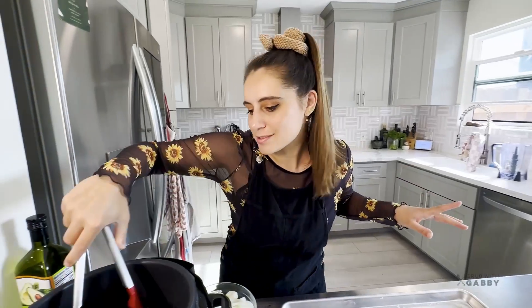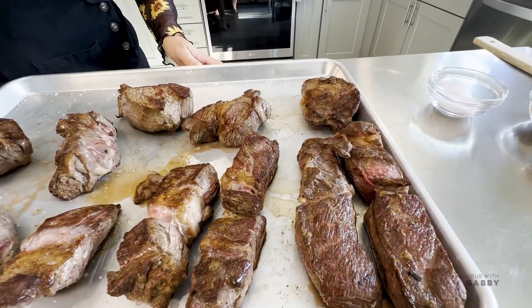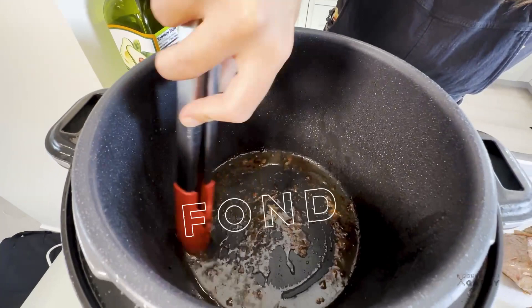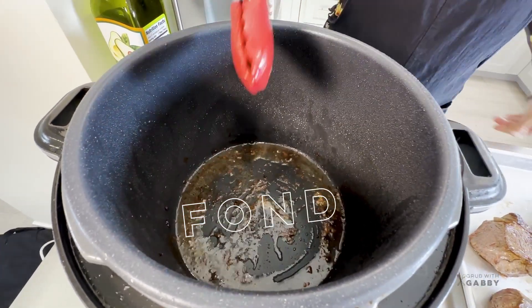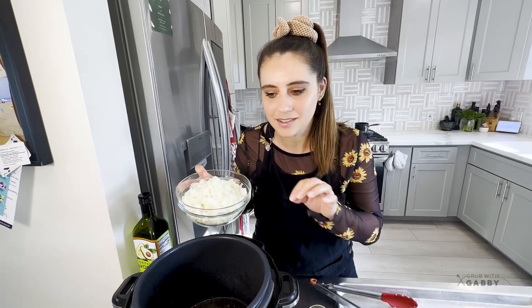We finished our last batch of meat, so I'm removing them and setting them aside. Look at all the beautiful oils and crispy bits at the bottom of the pan - that is going to be perfect for cooking our onions.